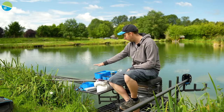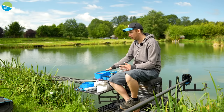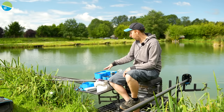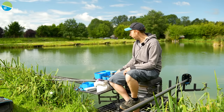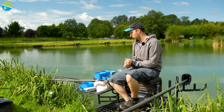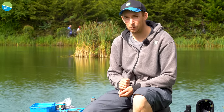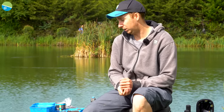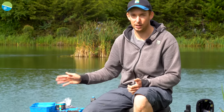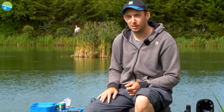I've also got dead maggots and casters - casters I could feed a few shallow though I haven't got loads with me today. I've got plenty of dead maggots and I'm probably going to start feeding micros down the edge and fishing meat or corn over the top. I've also got worms - a nice big bait. If I feel I can get away with feeding maggots I'll try that too, because fish love maggots. So those are my bait options. Time to get fishing.